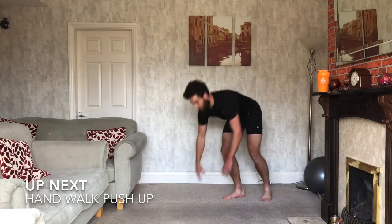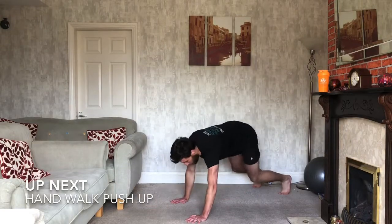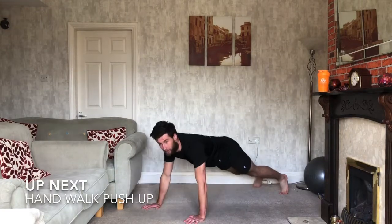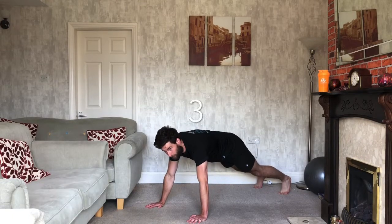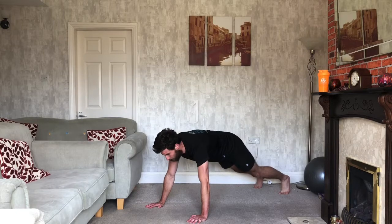Okay, walking push-ups next. Starting push-up position, walking in, spring forward, push-up. Let's make some variations. Ready? 3, 2, 1, let's go.